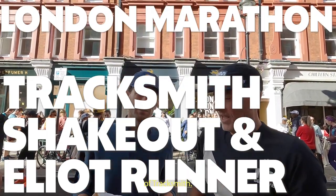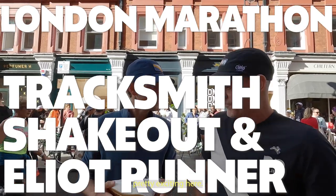Hi, this is Thomas from Believe It Run. I'm here with Matt Taylor, the founder of Tracksmith. And Matt, we have something pretty exciting here. What do we got?